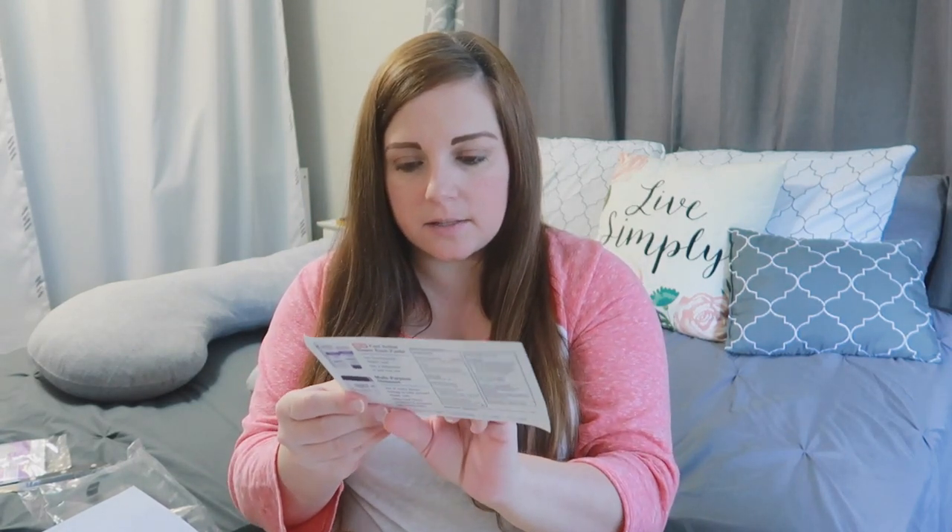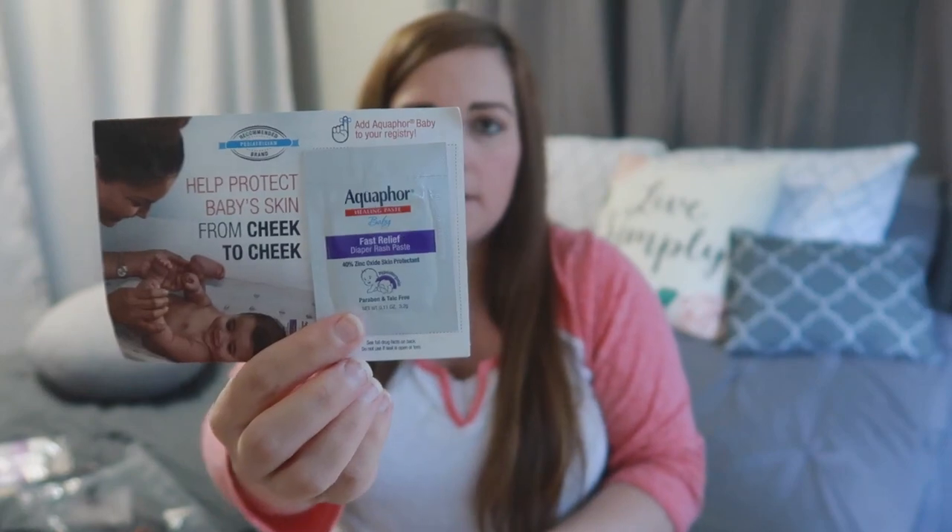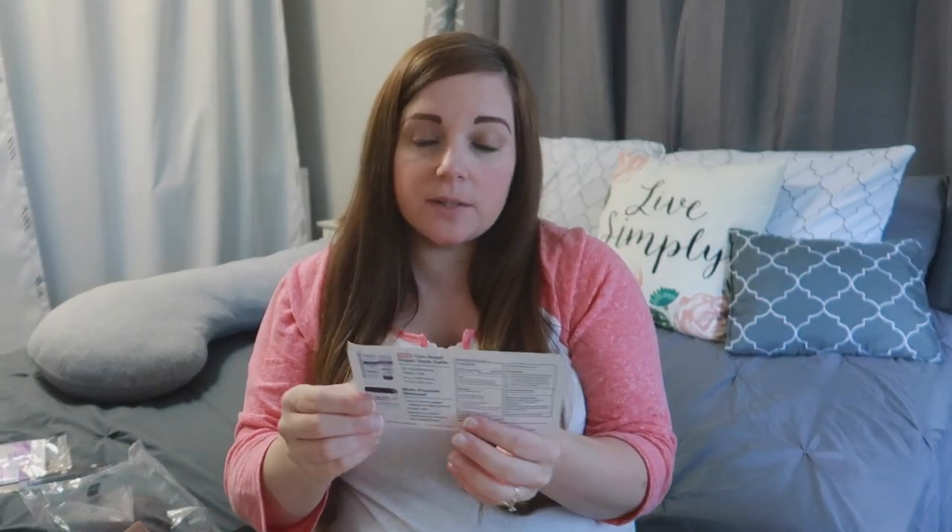And then there is a single-use Aquaphor diaper rash paste sample. If we use this at all, it will only be in probably his first week of life because we are cloth diapering, so we wouldn't be able to use that when cloth diapering. We are going to use disposables for the first week or so until all of the meconium is done and possibly until his umbilical cord stump falls off. We do have a few cloth diapers registered for that have a little snap-down for that, so we could use those too.